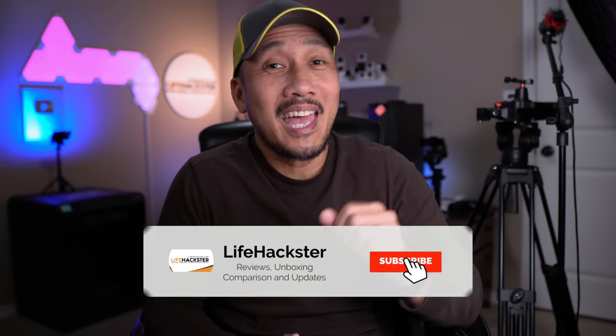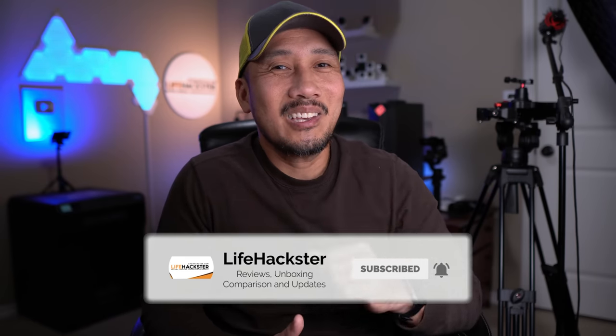If you find this video helpful, don't forget to give it a thumbs up and subscribe to my channel if you haven't done it yet. Thank you, I appreciate it.